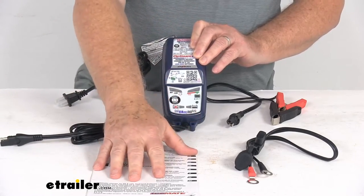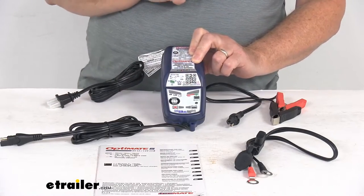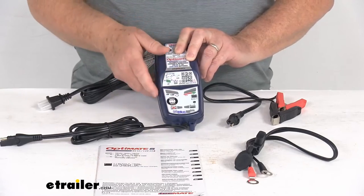Also, what's nice — it comes with a set of instructions, and this charger also has a QR code that you can scan, which will give you the instructions in case you don't have the booklet nearby.